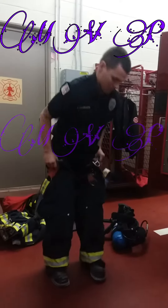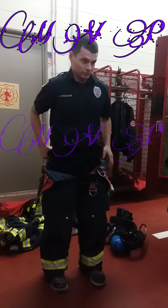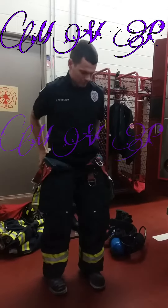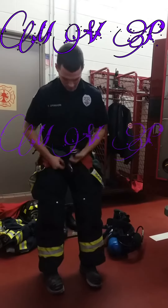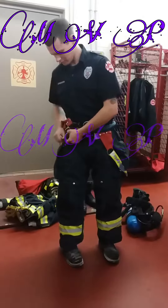Alright guys, watch this. Come here, check this out. Watch what he's doing. See Carl over here, he's putting on his turnout gear for you.